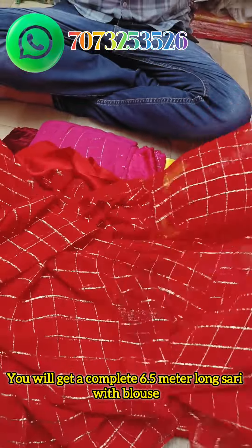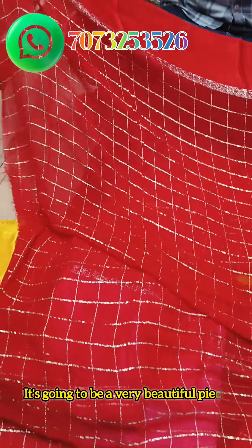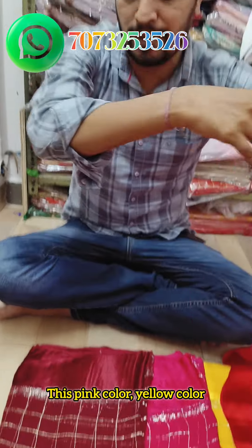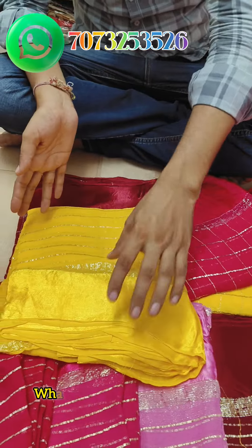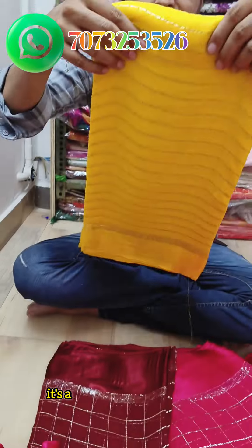Look, there will be 6.5 to 6 meters with blouse saree. You will like this piece — it is a very beautiful piece. Look at this color: pink color, yellow color, and blue design. This is only 500 rupees.